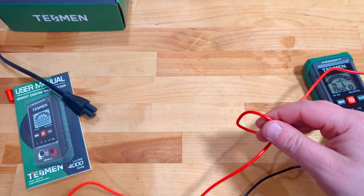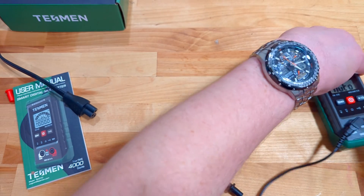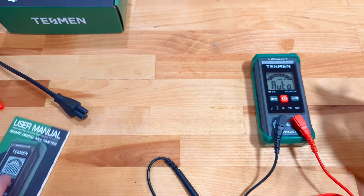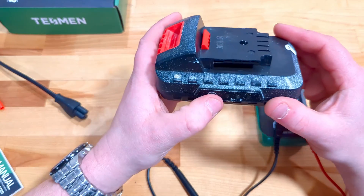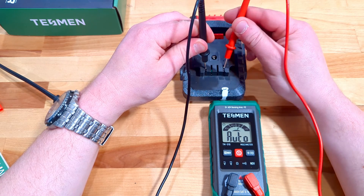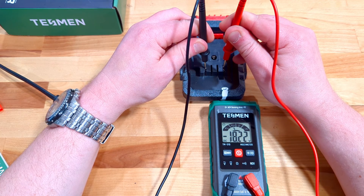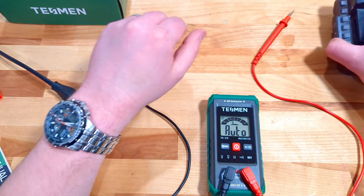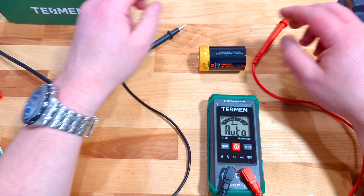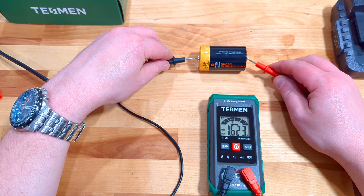I've brought a few different items to test — to see how well it works and how quickly it auto-senses what you're checking. Keep an eye on the voltage meter. First, let's start with a 20-volt battery: put the common and power leads on, press them down, and it's finding about 18.22 volts with DC voltage shown. Then let's try a D battery — place those leads on, it auto-ranges, and we're finding about 1.6 volts.